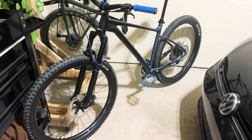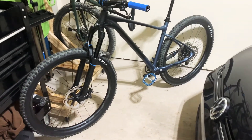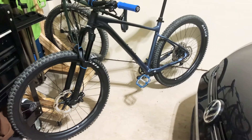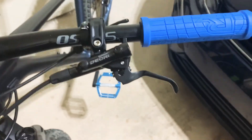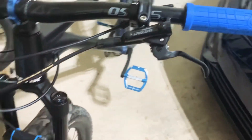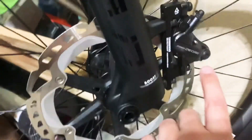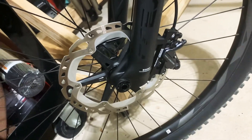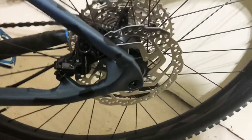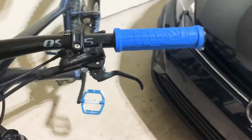Hey, quick video I said I would do once I upgraded my brakes — and I have. We are running the new Dior 6100 levers and the 6120 calipers because it's four piston, and I'm running a 203 rotor up front and still the same 180 rotor out back.